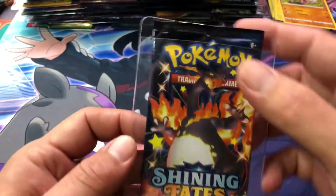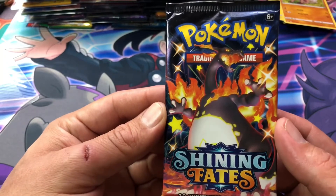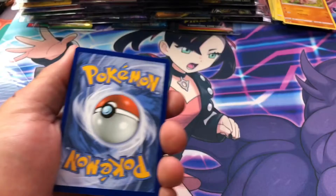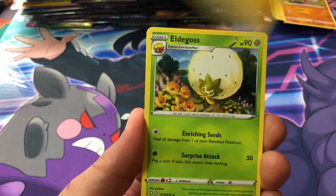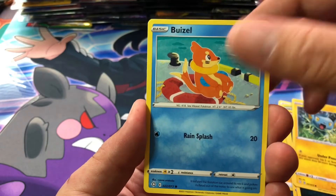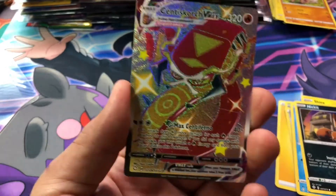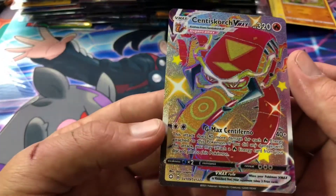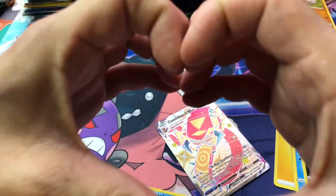Alright, here we go — our last pack, the Shining Fates pack. Thanks for kicking it with your boy, I appreciate you. I'm sorry this video is so short. I'll try not to get too wasted next time and I'll have some more product to open up. Can we pull a Shiny Charizard from this pack? It definitely looks like there is something in here. We got Grass, Lightning, Eldegoss, Rotom, Rusted Sword, Trapinch, Koffing, Shinx, Weasel — oh, it's a Centiscorch. I knew it. At least we pulled a banger out of the last pack. Centiscorch, very nicely centered, a very nice card indeed — but it is not the Charizard we're looking for. Spotlight Squad, much love, thanks for kicking with your boy, we'll see you in the next video.